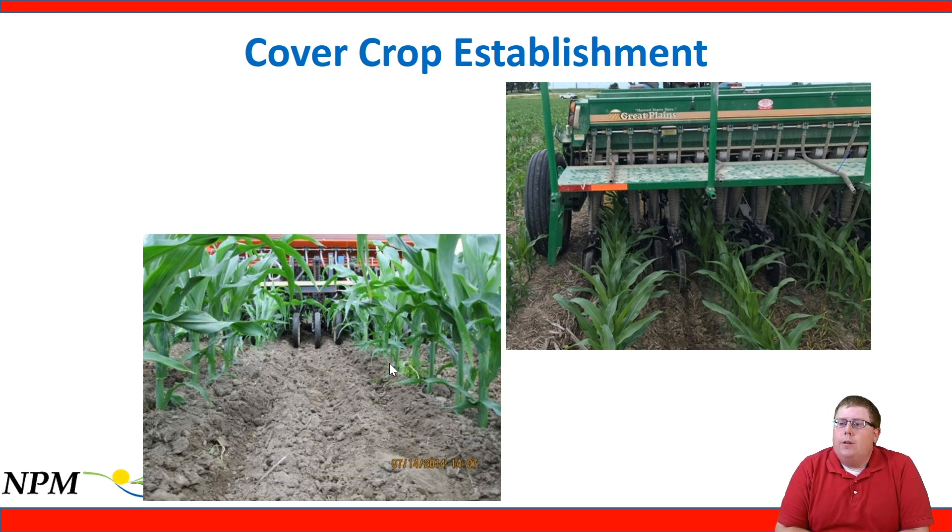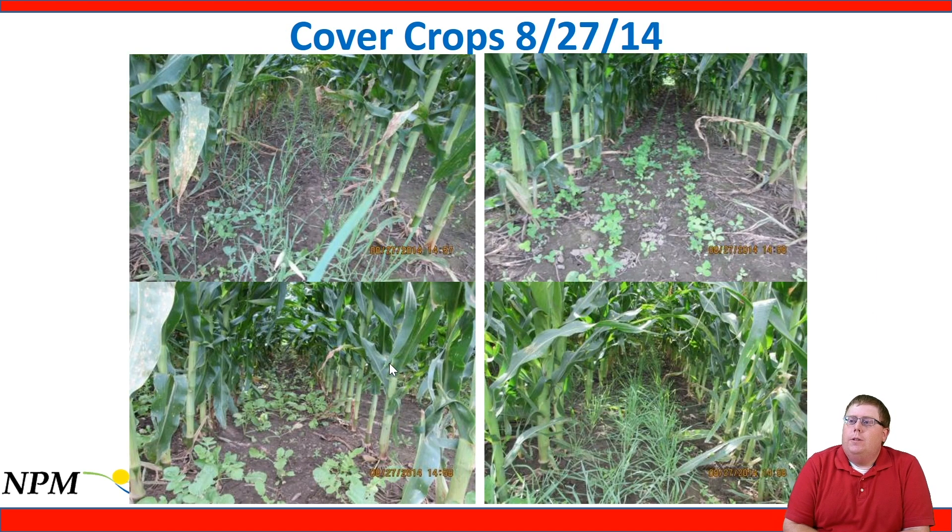When interseeding, we want to use best management practices for seeding depth and rate to ensure good seed-to-soil contact. Looking at photos from our interseeding plots: oats and peas are still alive but struggling — we want interseeded cover crops to look tough, focused on root development rather than competing heavily with the corn. Red clover shows a tough stand but will stick around, focused on root production and surviving canopy pressure. Radish shows a decent stand, and winter rye looks really nice.